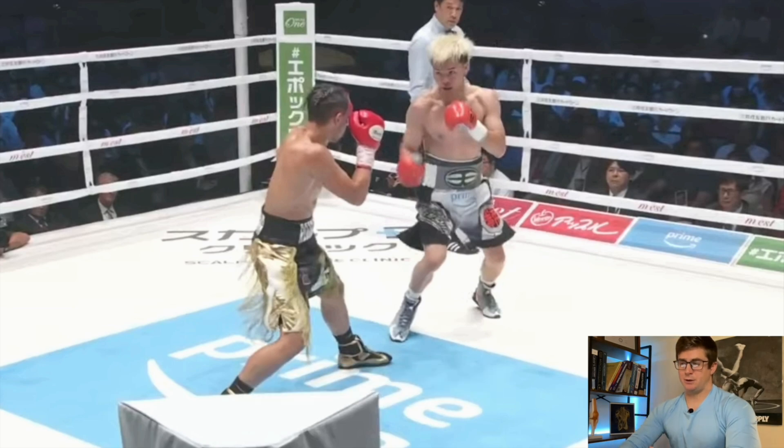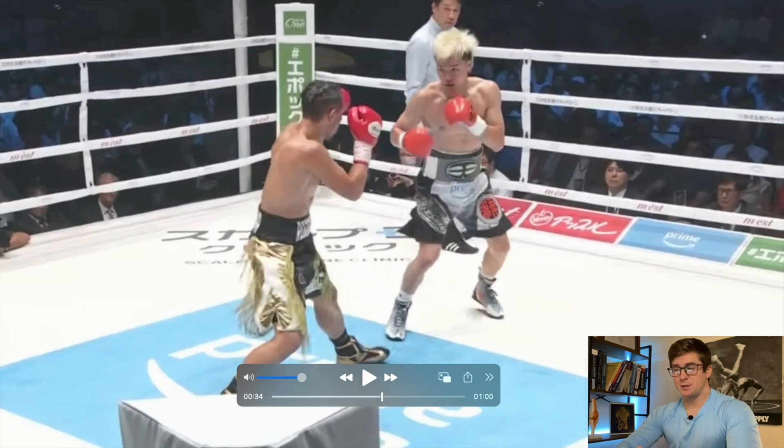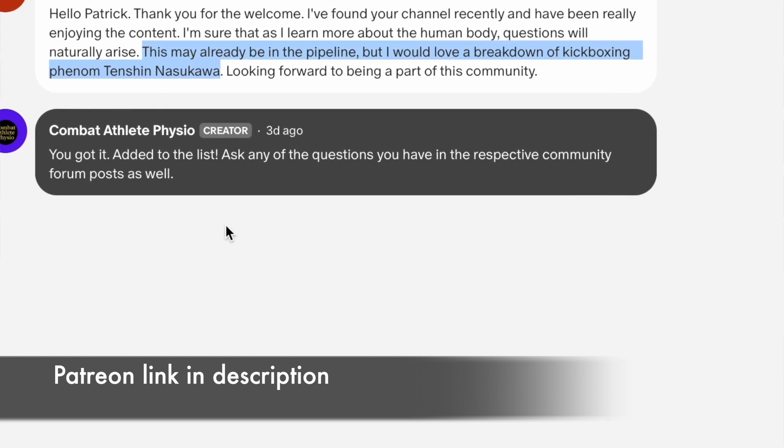So this is Tenshin Nasukawa. He's an insanely athletic fighter, and this was a recommendation from the Patreon, and that takes precedent. So if you guys want recommendations to get moved up the pipeline, you can recommend them on the Patreon.